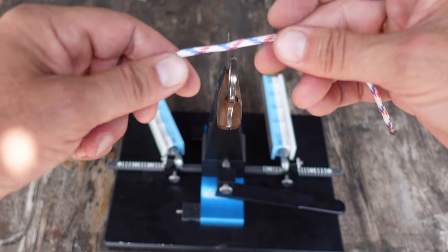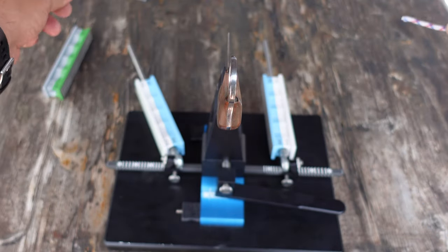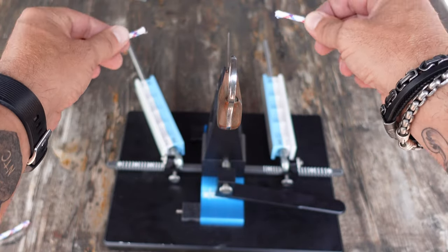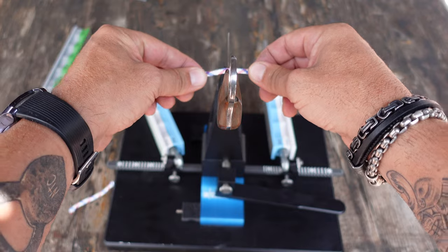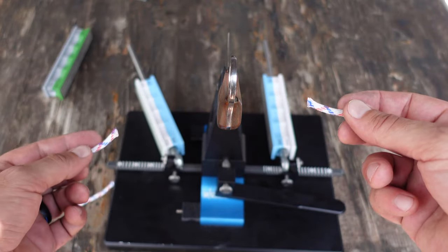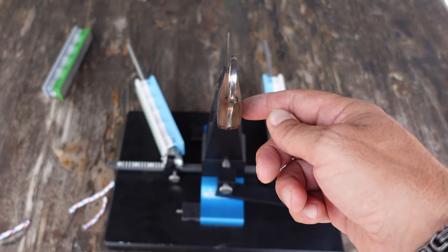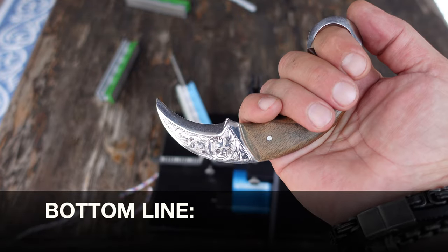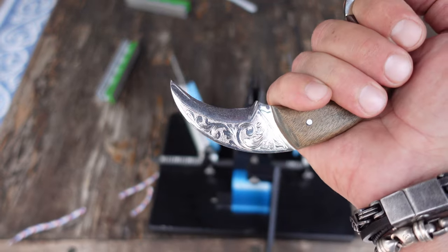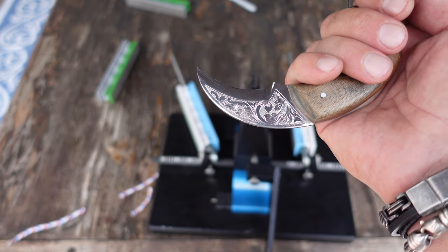I have a little piece of power cord here just to show you the sharpness, and as I just rub it across — barely any pressure, just rubbing it across — good to go, razor sharp. Exactly what I always expect from Wicked Edge sharpeners. So bottom line, if you do own some karambits or other curved blades and are looking for a great, efficient way to get the blades razor sharp, definitely take a look at the Wicked Edge knife sharpening systems.